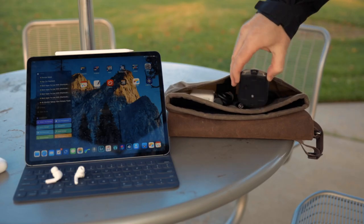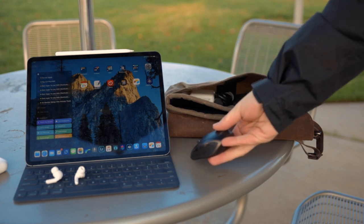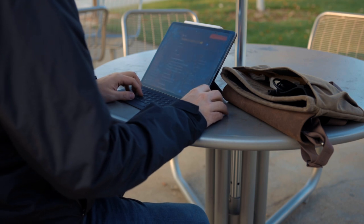Since iPadOS added mouse support, I've been using that a lot. My go-to travel mouse is the Logitech MX Anywhere 2. This mouse has a slim profile, great battery, and a handful of customizable buttons — perfect for being on the go with my iPad.